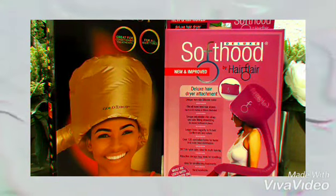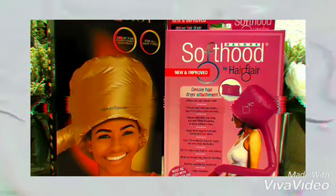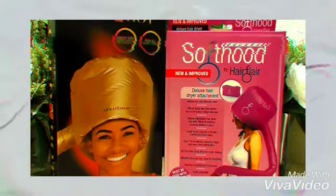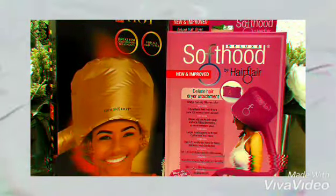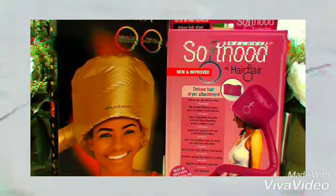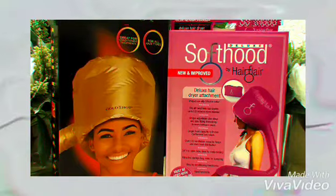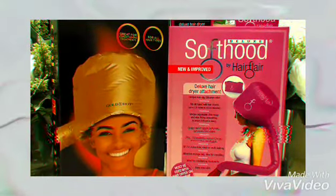It's a new improved one that they have. It's a non-slip silicone collar. It fits all handheld dryers. The cap is 2.25 inches and 55 meters. It has an adjustable chin strap, which is really cool, and a side fitting strap as well. It's a large hood — it fits rollers and curl forms. However big your hair gets, it fits. It's really good.